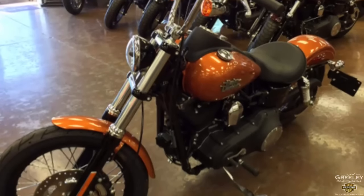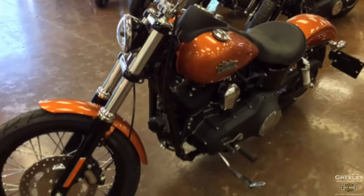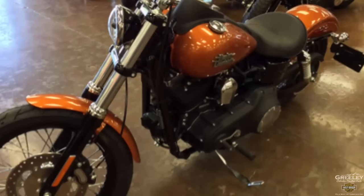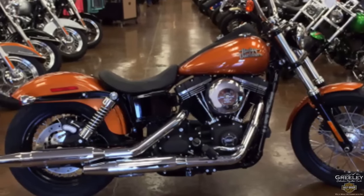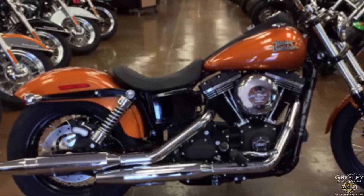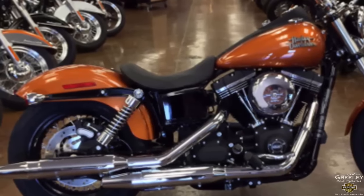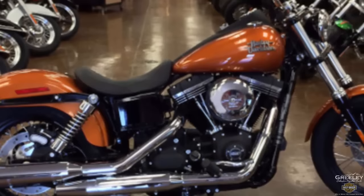Everybody loves the Street Bob because of the mid-mounted floor controls, which are mounted right under the rider — giving a more traditional rider stance with more control. The slam low rear suspension gives you a more laid-back riding position, and you can easily adjust the suspension to suit your riding style.